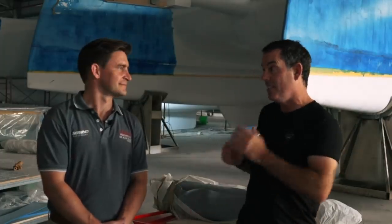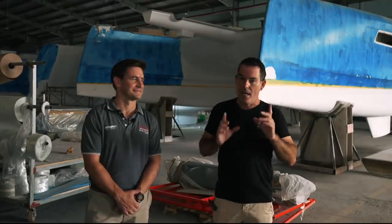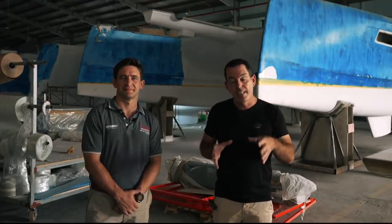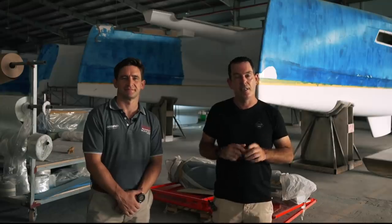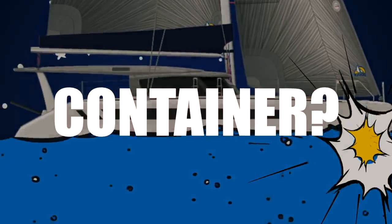Welcome to another episode of Ruby Rose 2 Building. Today I want to introduce a friend of mine I've known for a couple of years — this is Mike Ries. Mike is the General Manager at Seawind Catamarans. Lovely to see you finally in Vietnam. Today I want to discuss a topic that I hope we never have to realize in a real-world situation: what happens if we hit that submerged container?